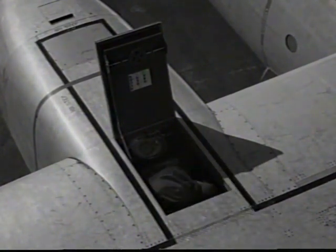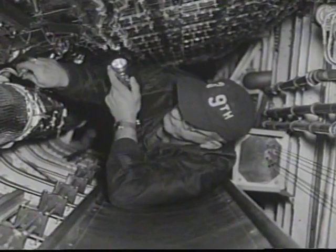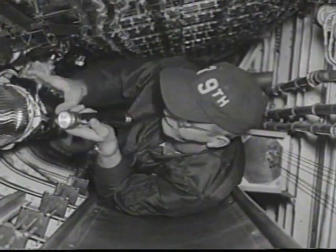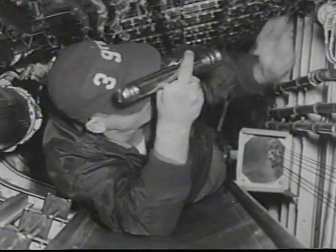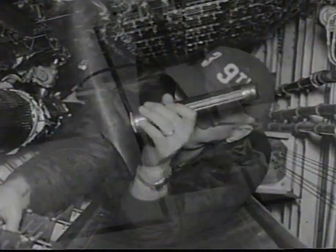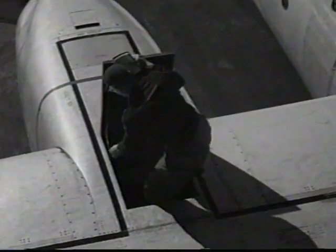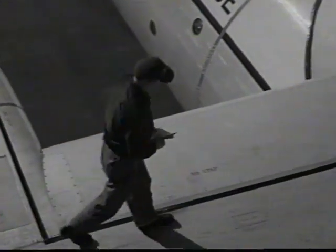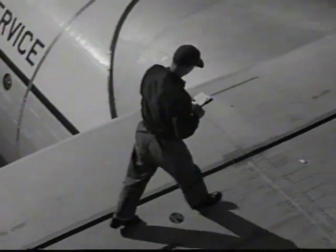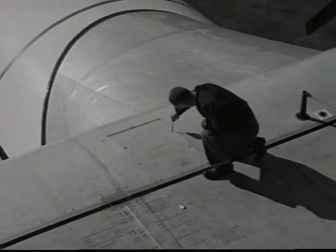Check fire extinguisher bottles for servicing and proper connection of leads. Inside the crawlway, check the icing valves, pneumatic ducts, and for evidence of fuel leaks. Special emphasis must be put on securing all hatches and doors on top of the wing, since opening in flight could result in severe buffeting and control difficulties.